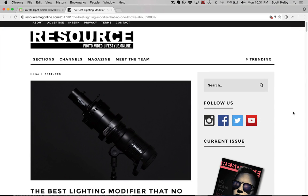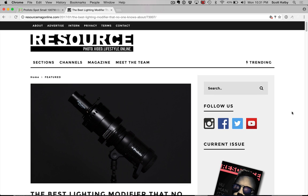Hey everybody, Scott Kelby here. Happy New Year to everybody, and I want to start your year off right. I want to save you maybe $1,002. So here's what the story is. Yesterday I got a text from Brad Moore — actually last night — and he says, have you seen this article on Resource Magazine? I love Resource Magazine. They're awesome. I follow them on social. You should too. They really have a great magazine, a great site.